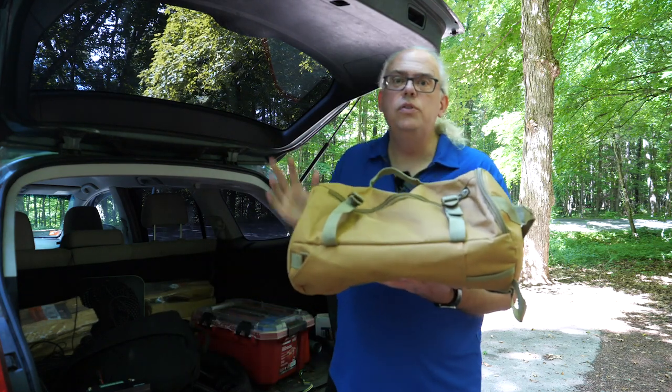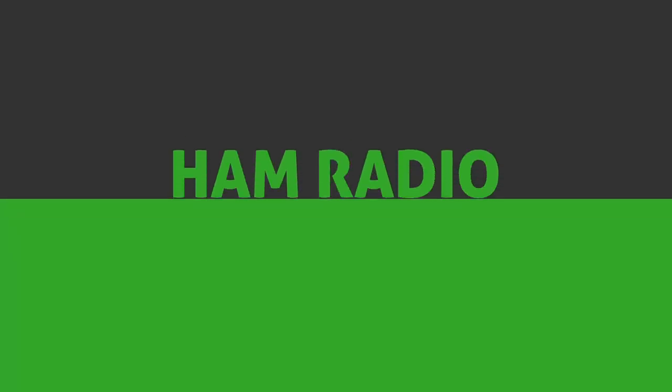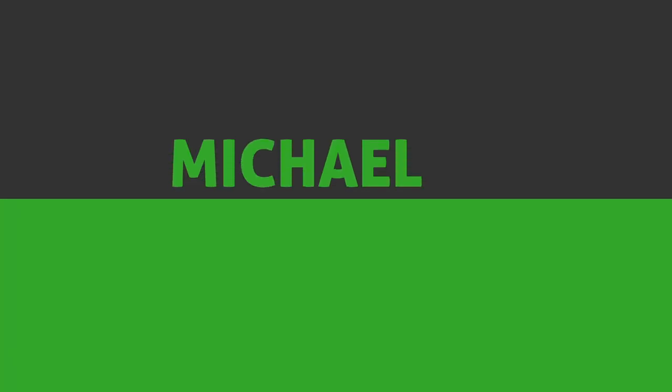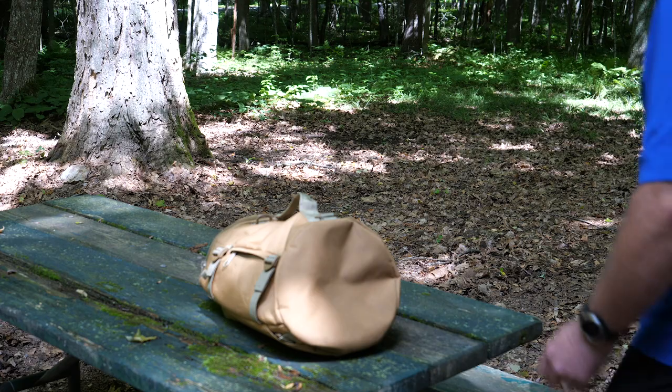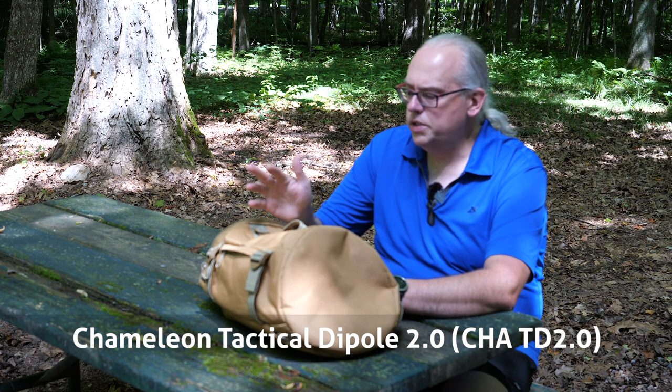I've got the Chameleon Tactical Dipole 2.0. We're going to put this on the air, so please keep watching for more. Hi, I'm Michael, KB9VBR, your host for Ham Radio Q&A. I'm on a mission to inspire and educate the amateur radio community, and today we're going to take a look at the Chameleon Tactical Dipole 2.0.